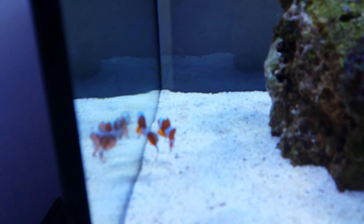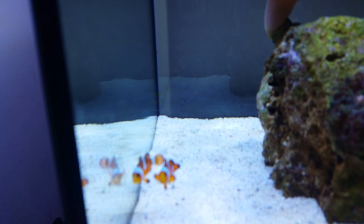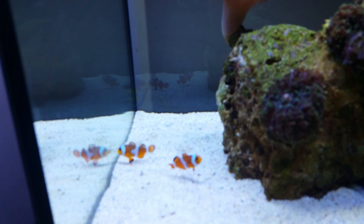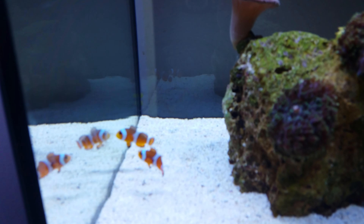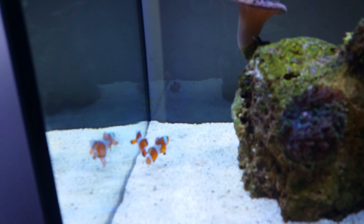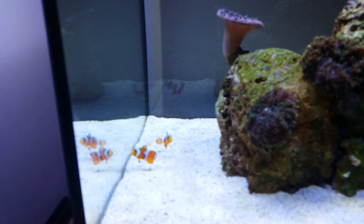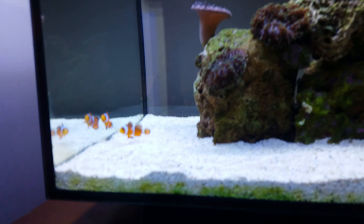I'm going to quickly turn the lights on just for a split second to show you the two new clownfish — I don't want to scare them because they've only just gone in. There you go guys, there's the two new clownfish. The other fish has been sold — my mate's picking that up in about half an hour. I'll turn the lights back off because they've literally just gone into the tank.